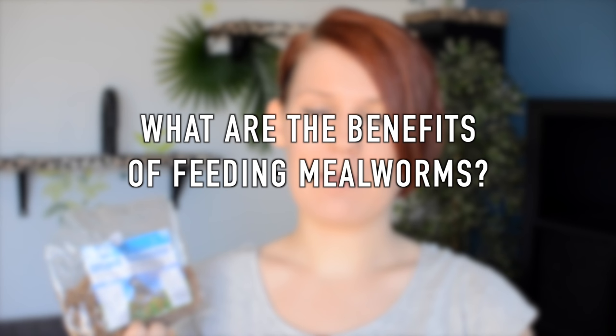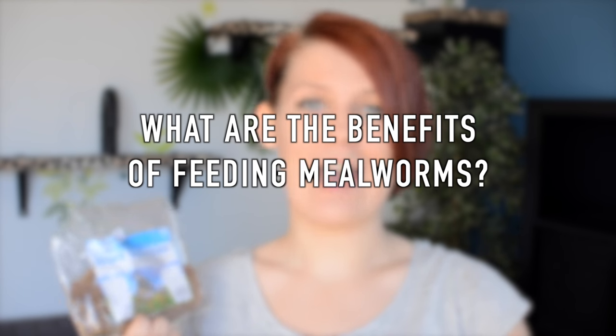The greatest benefit that feeding mealworms offers is that they're high in animal protein. They're also a natural part of a hamster's diet, as hamsters are omnivores — so they don't just eat plants and vegetation, they also eat seeds, nuts, and insects. Of course in the wild they would be eating live insects, but your pet hamster won't mind if you want to feed them dried instead.